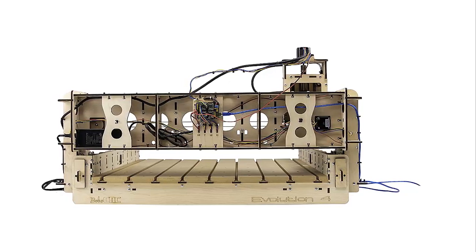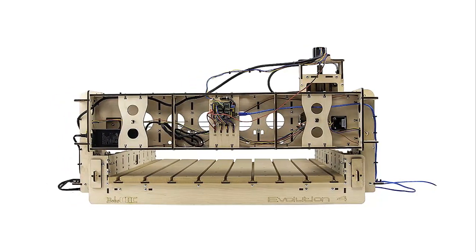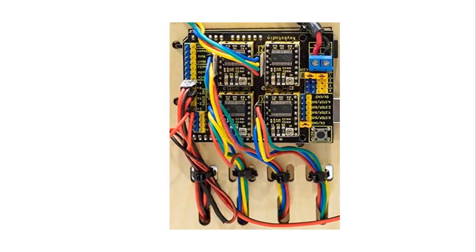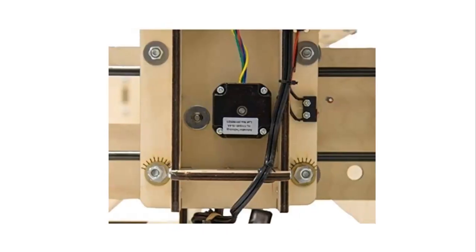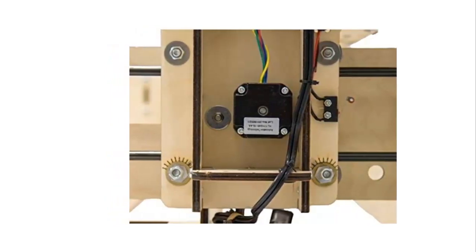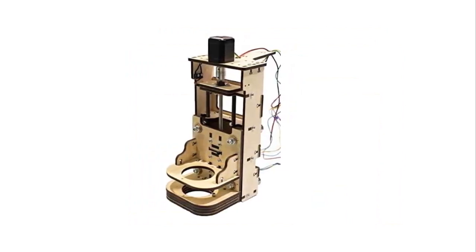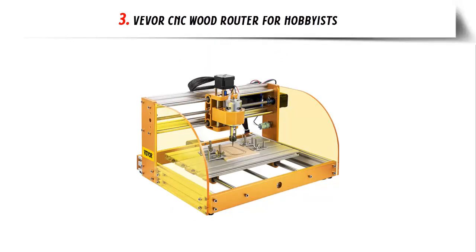The major drawback of Bob's E4 is that assembly takes an entire two days and does not ensure you fully understand how it works. There is also a high learning curve, making it unsuitable for novice woodworkers. The massive structure wobbles as raw timber is being machined due to excess play. Overall, Bob's CNC Evolution 4 Router Kit is worth every dollar you spend.